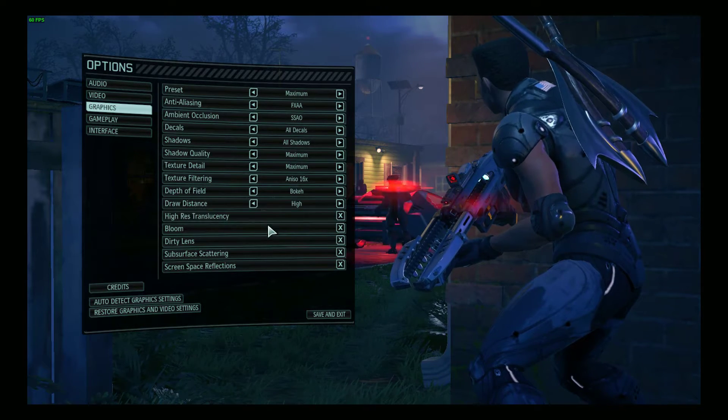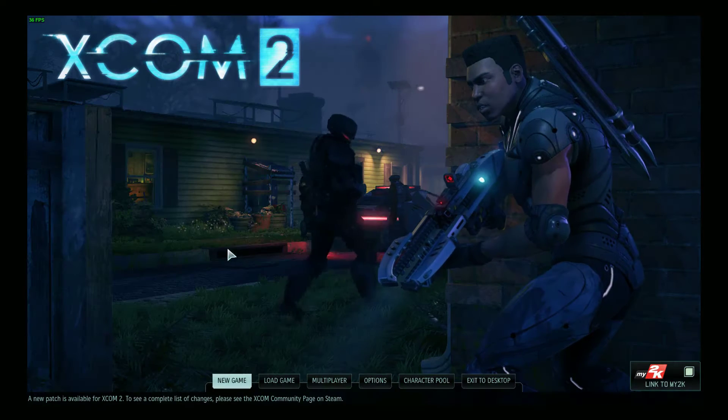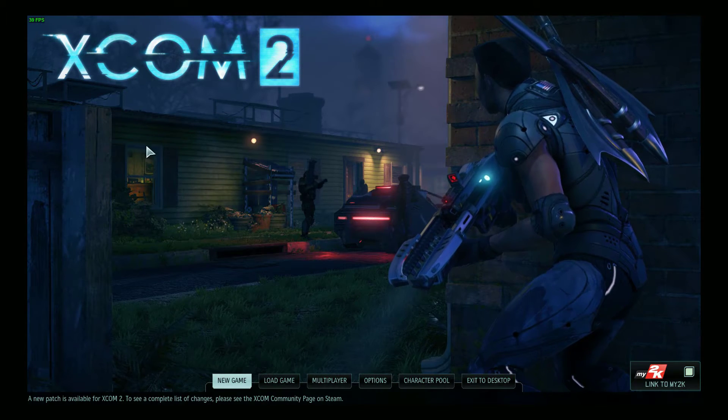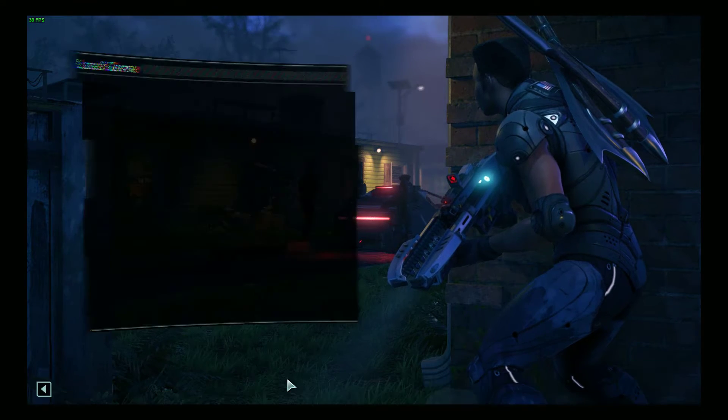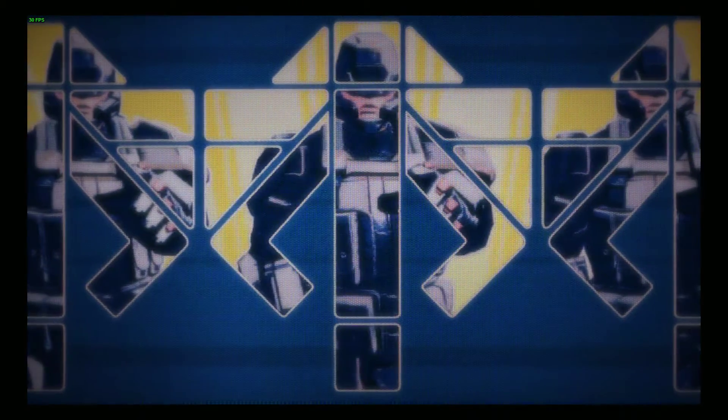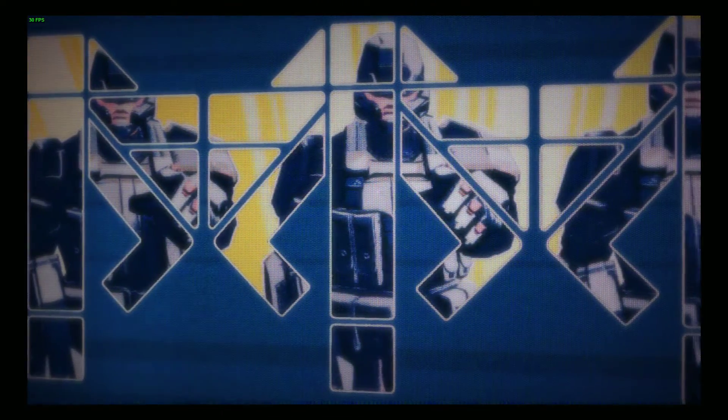Let's bump it back up to maximum — everything set to high. Save and exit, let the game redo it. Frame rate drops to about 24 to 37 frames per second, so it's still pretty good. Let's go back and load the game to my base, like I was doing in my first video with XCOM 2. The game still takes a while to load.